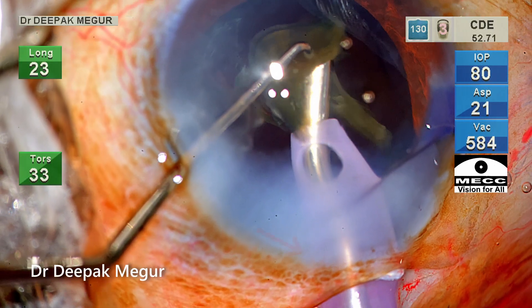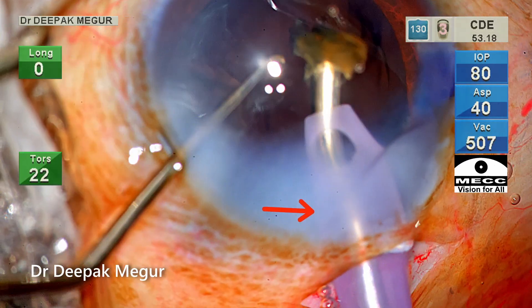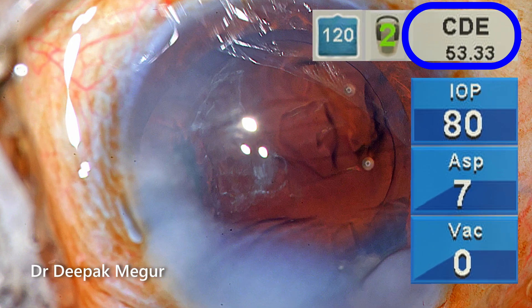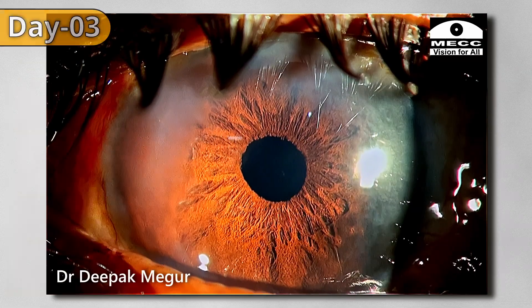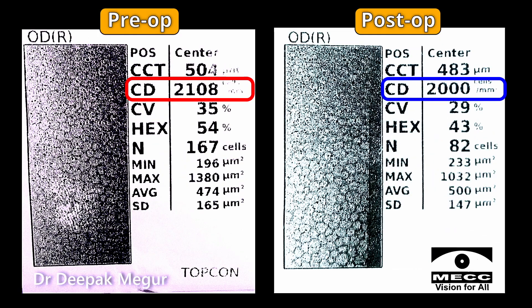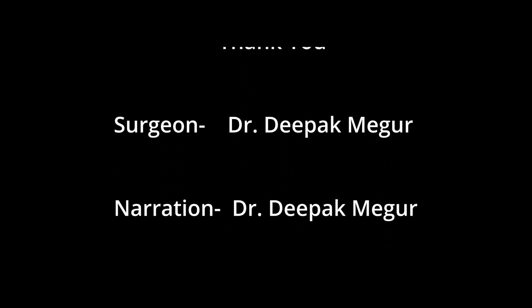At the end of surgery, there is a lot of corneal hydration — this is not wound burn, just corneal hydration — and we'll see how it behaves the next day. At the end of phacoemulsification, you can see the total amount of energy consumed during the emulsification process. On the first post-op day, there is very minimal corneal edema, the patient has excellent vision and is very happy. We'll repeat the specular microscopy after one month — the cell count is down by 100 cells, which is acceptable. Thank you for watching and hope you found this helpful.